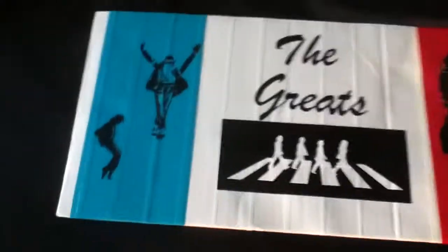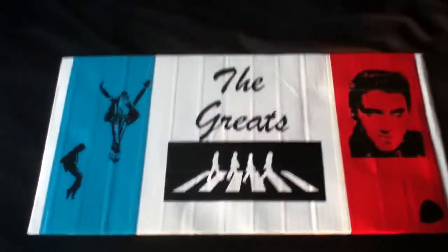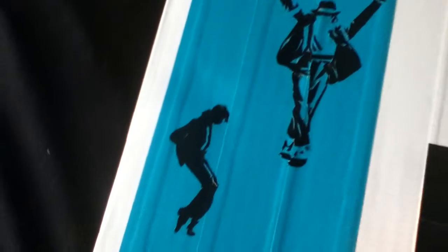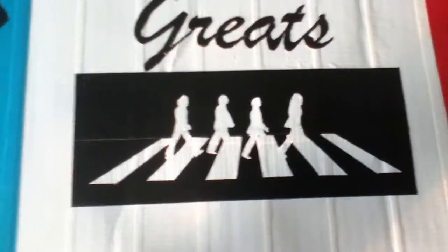And here's the special thing — duct tape paintings of the greats. It's 100% duct tape except for the cardboard. That's Michael Jackson, that's also Michael Jackson, and this is the Beatles Abbey Road album cover.